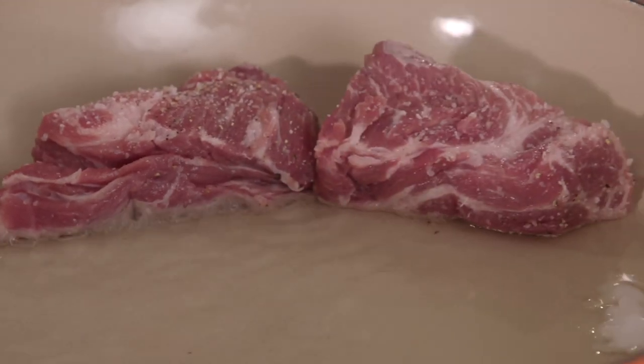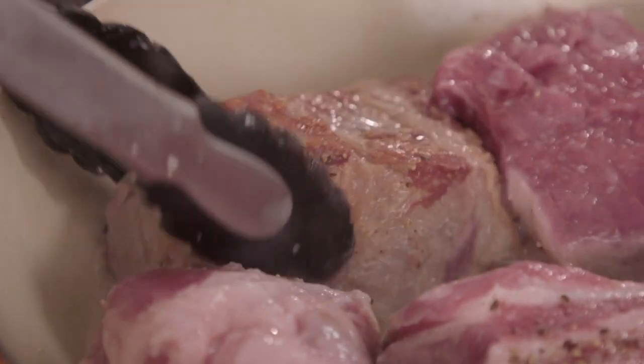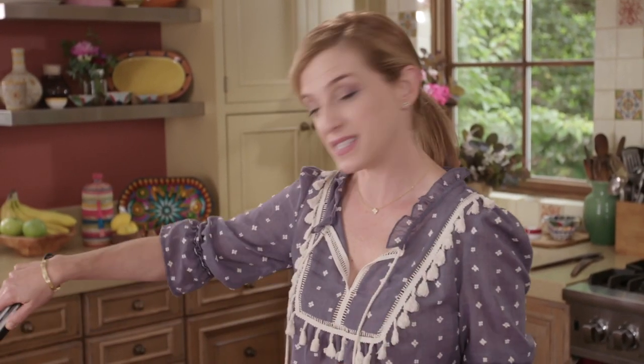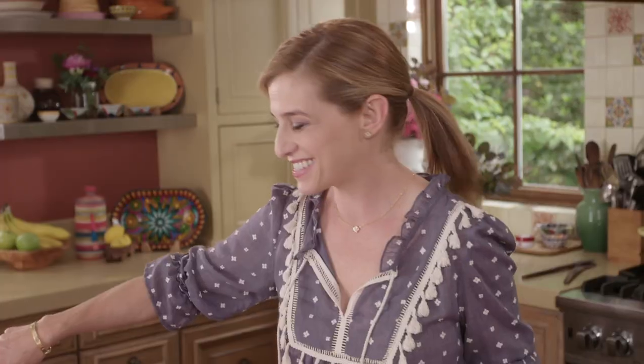What we want to do in this first step is we want to create a crust. You can see how it's browning so beautifully. The lard that's already tasty is starting to melt with the same fat of the pork that's rendering into the lard — doubly flavored lard. That's why carnitas are so delicious.